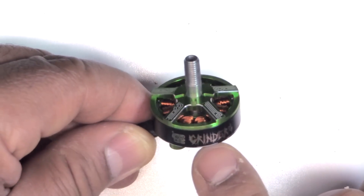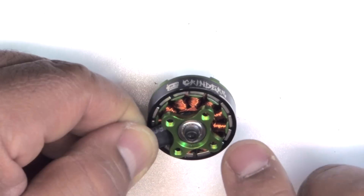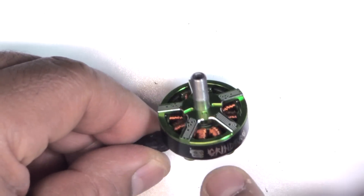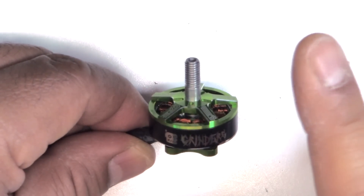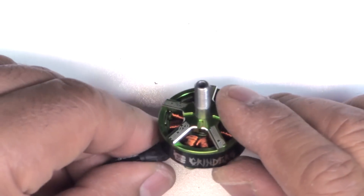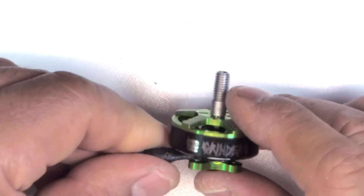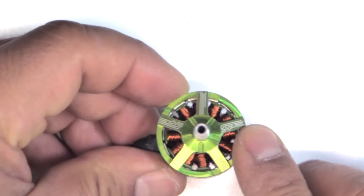These have been designed by Botgrinder and designed to take some serious abuse. If you haven't seen him abuse his motors, I'll put a link to his channel or you can search for Botgrinder FPV on YouTube — you'll see he really puts his stuff through some heavy abuse.